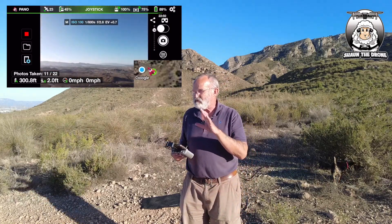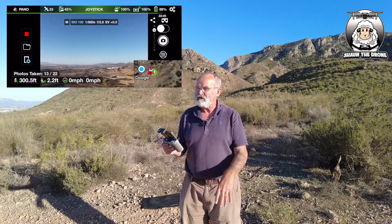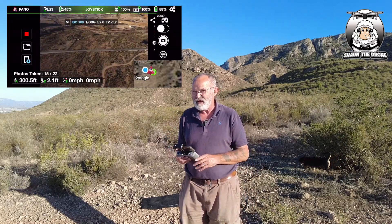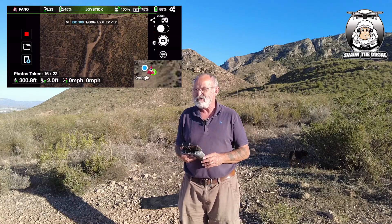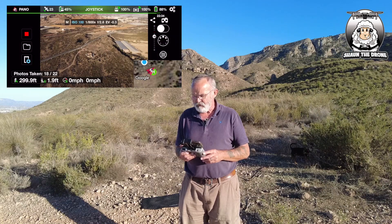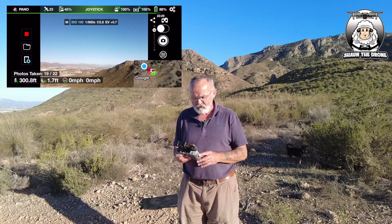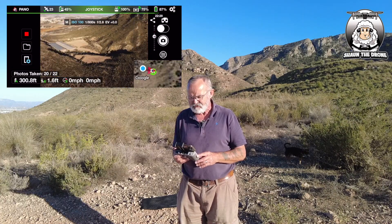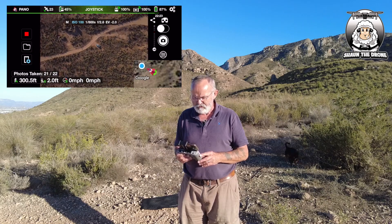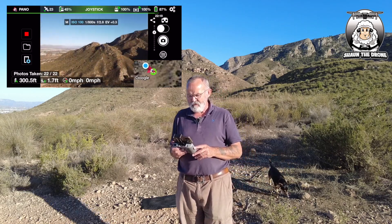I'm pretty happy with the things that these apps can do. If you wanted to go down the road of doing it manually, changing all the settings, you can do that. But don't forget, it does take the power out of your battery. I'm just checking the battery now — I've got 88%, we've got plenty. It's telling you how many photographs it's taken. I think it's going to take 22 photographs. It's done that — it's all been done virtually.